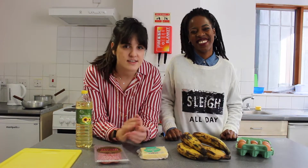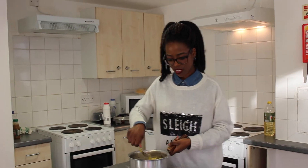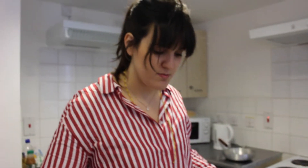Healthy stuff? No, it's really good. I've just cut the cheese and now I'm going to put it in the egg and then the flour, ready for frying.